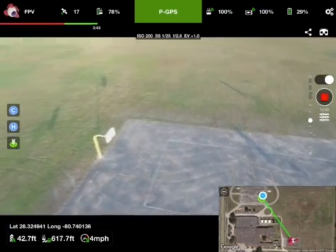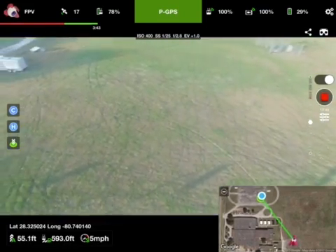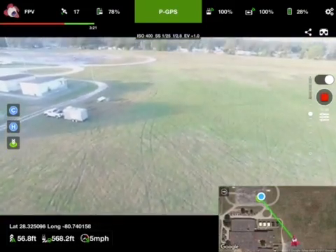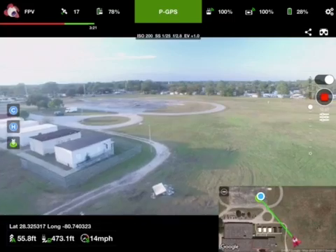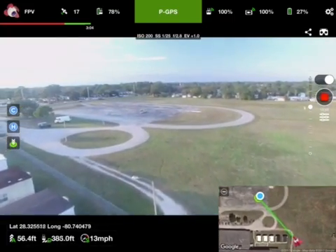Now we'll send it home. Warning: aircraft battery at 25%. 10 feet altitude, 7 feet distance, 1 mile per hour, 25% battery. 56 feet altitude, 485 feet distance, 15 miles per hour, 28% battery.